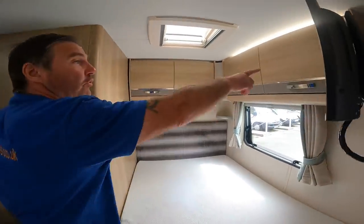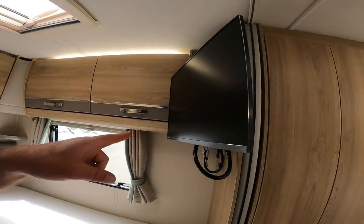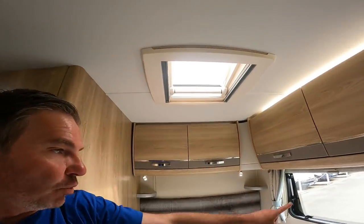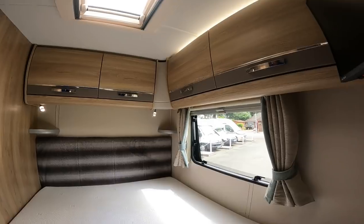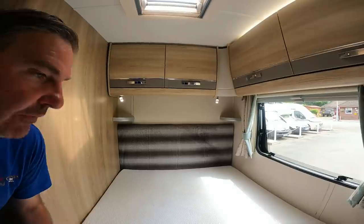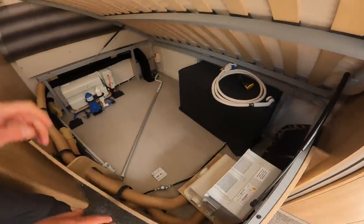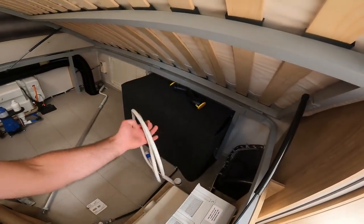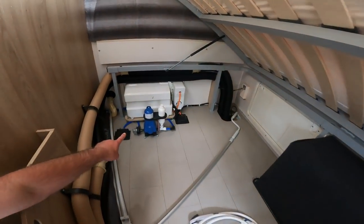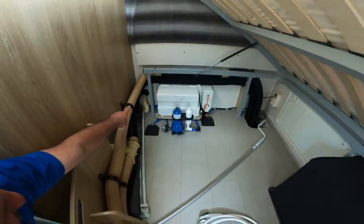Moving on, there's storage all around. This van does come with an Avtex telly which is ideal. We do have a skylight above with a window, they've all got blinds and fly screens. Let's have a look underneath the bed - all your gubbins are under here. Look, there's your outside shower connection, and there's the water pump, and you can see the filler that brings the water into the fresh water tank.